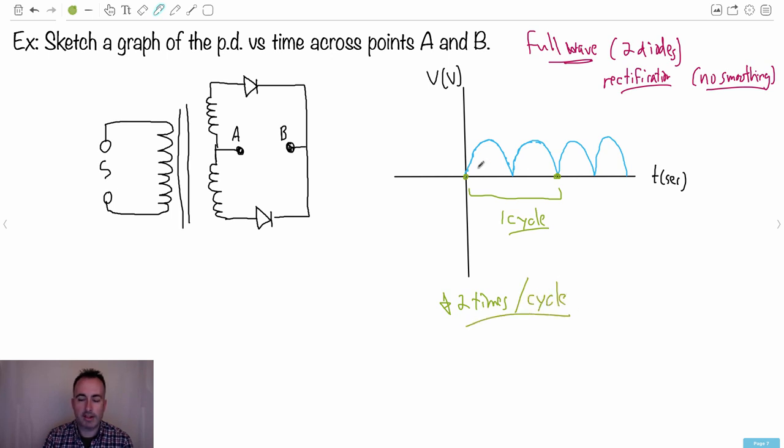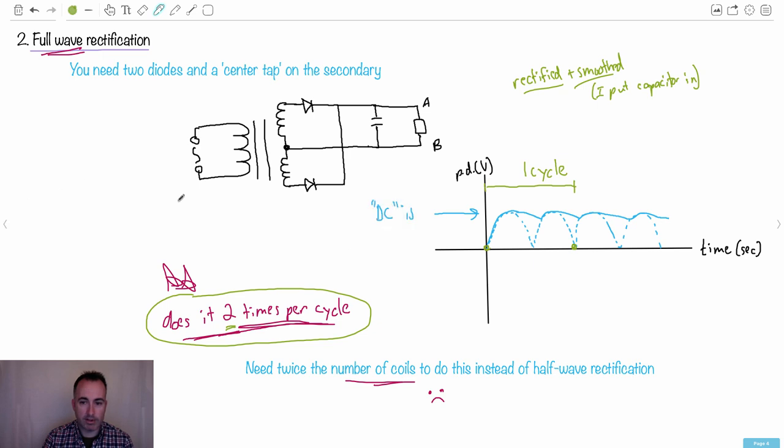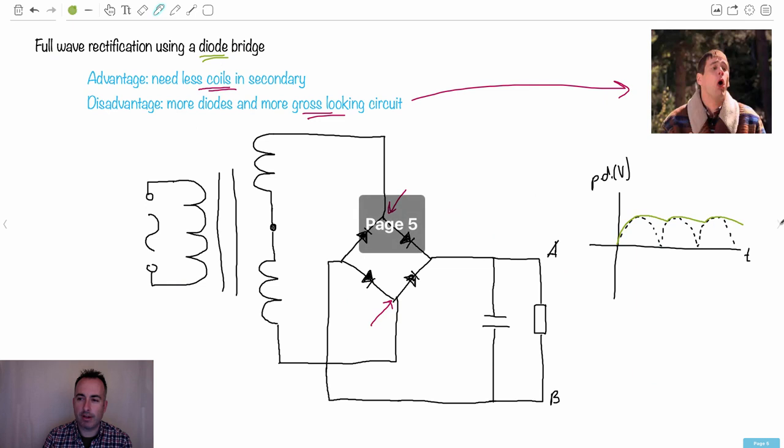The important thing is to know what these drawings look like. This one was rectified but not smoothed. Earlier we had the one that was rectified and smoothed. That's just the difference. I hope this helps and makes more sense, and you don't feel like throwing up quite as much.